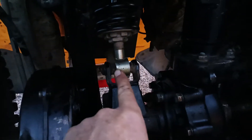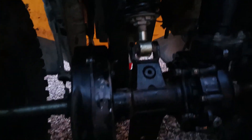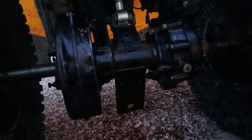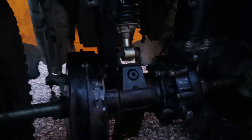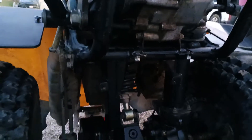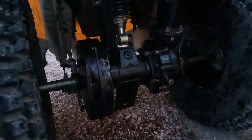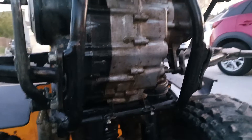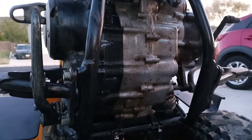Check that out - that is actually supposed to be black, that is actually supposed to be gold, and all this is supposed to be shiny black, not gross brown. Look at that shaft - this is a family channel, people. It's cleaning up very nicely and I'm pretty stoked.